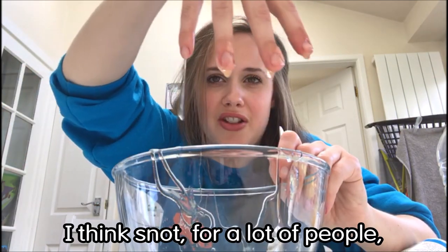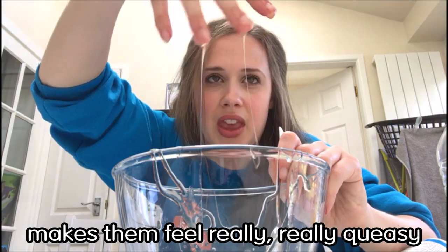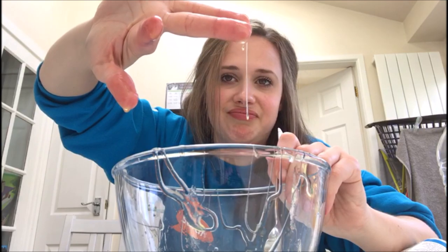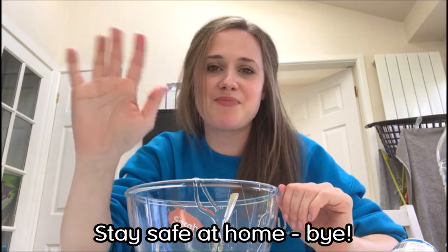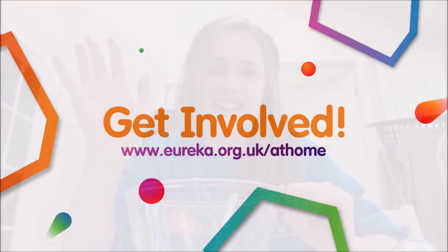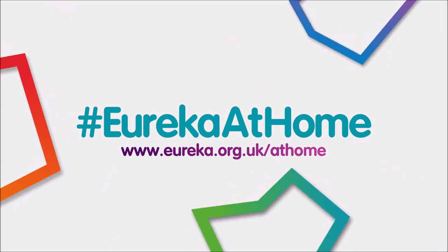I think snot for a lot of people makes them feel really really queasy. Take care everybody, thanks for watching, stay safe at home. Bye!